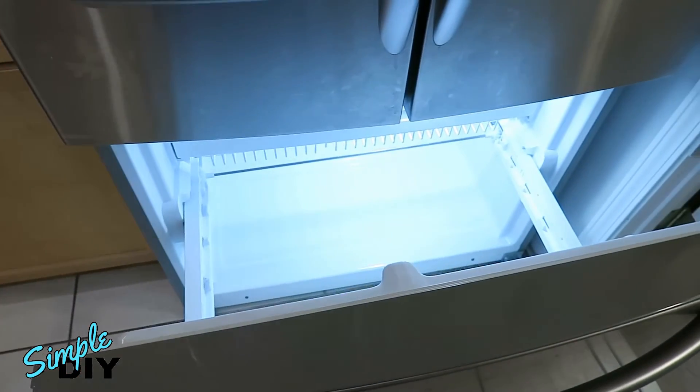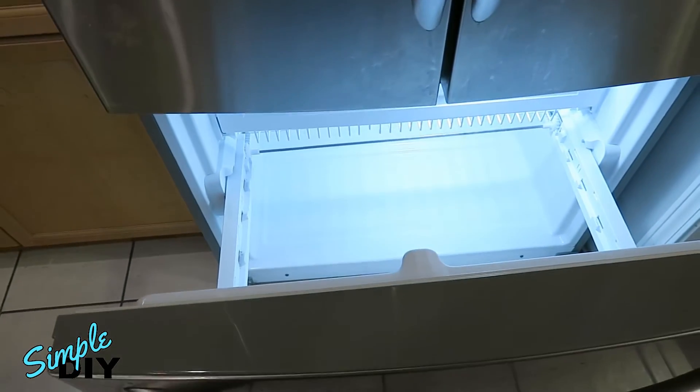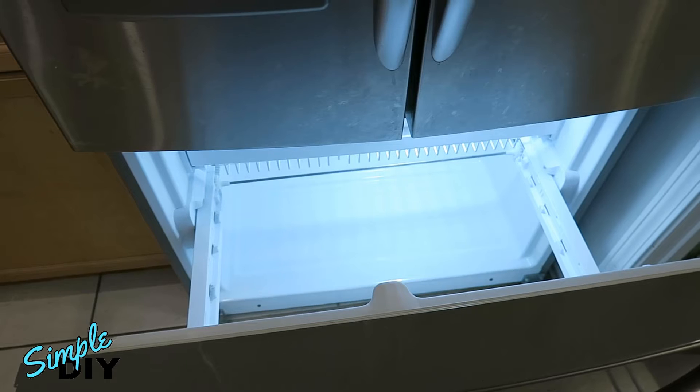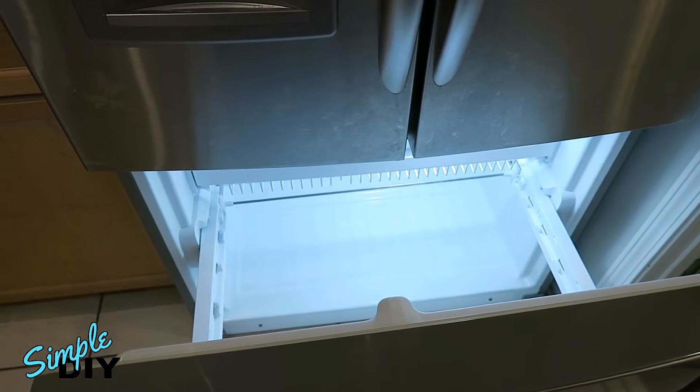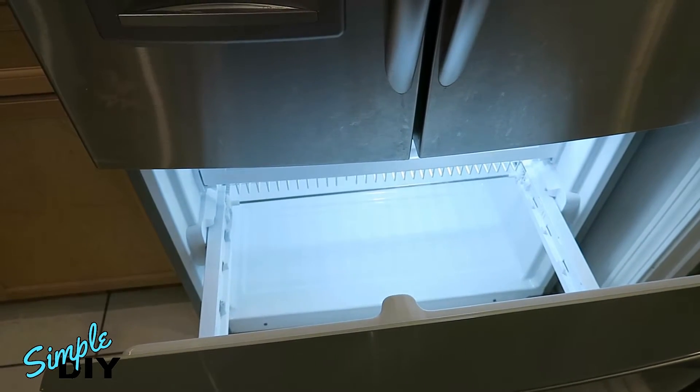Before I take apart the freezer drawer, what I'd like to do is confirm that the main board is working. We'll need to pull this fridge forward and open up the back panel, remove an access panel at the back, and test the control board to make sure it's sending voltage to the heating element.